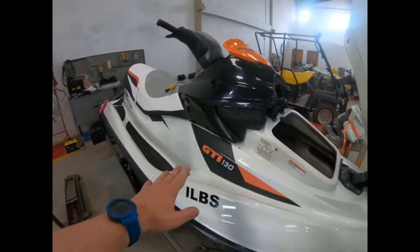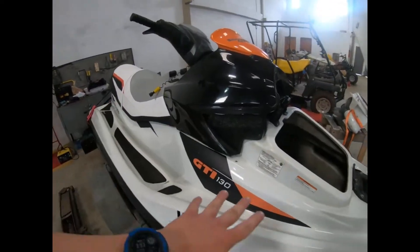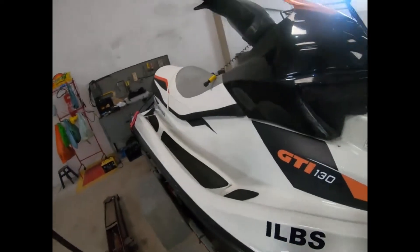Hi guys, a quick video here about the Seadoo GTI 130, which is already fuel injected. All the Vortex are fuel injected.